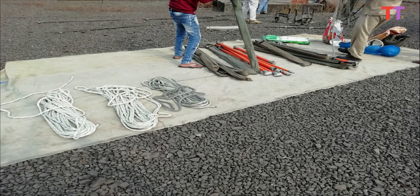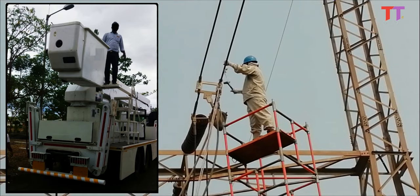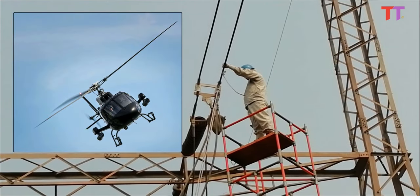This complete equipment and accessories setup for work on a live power line is carried in a transport vehicle. In some cases, aerial lifts or helicopters are also used to work on energized power lines at height.